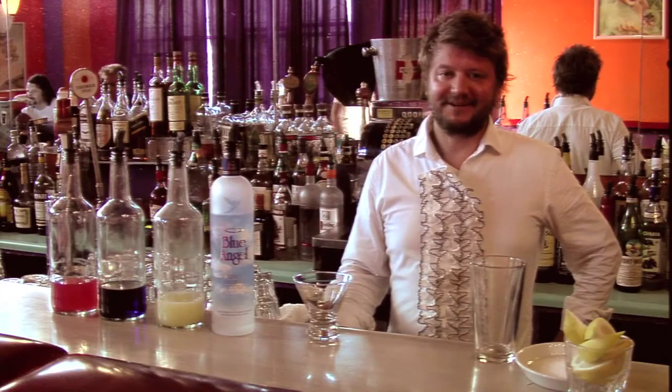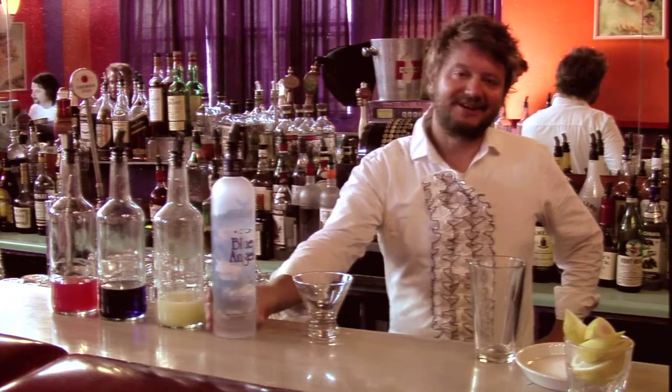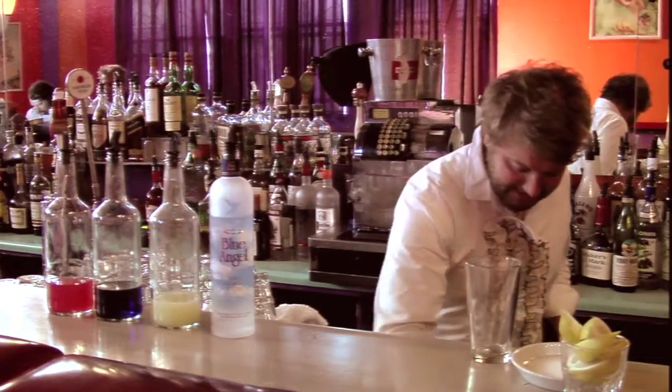Hi, welcome to the Beauty Box. My name is Aaron Bruce and I'm going to show you how to make a blue shampoo, which is the drink that you saw in the last video. First off, we're going to sugar rim the martini glass.